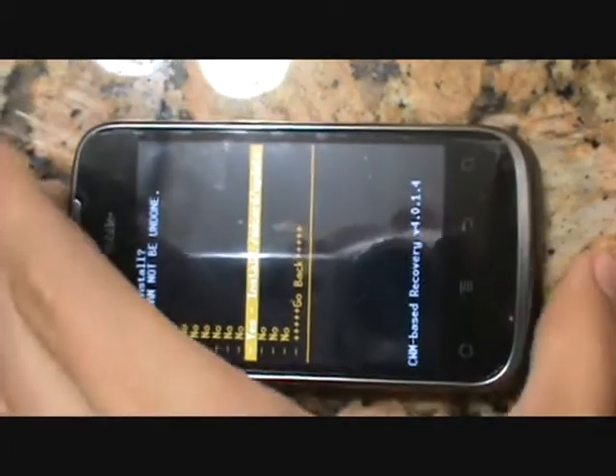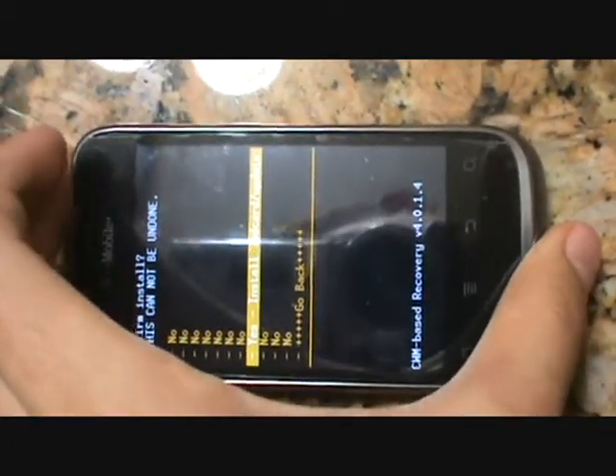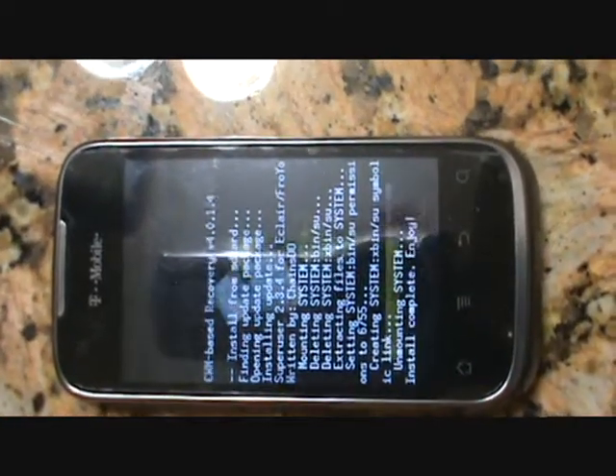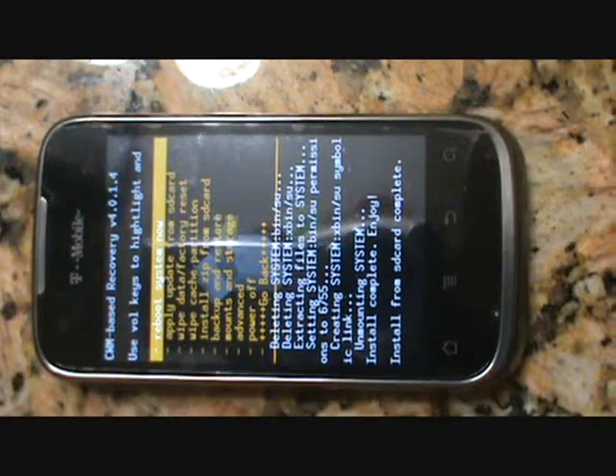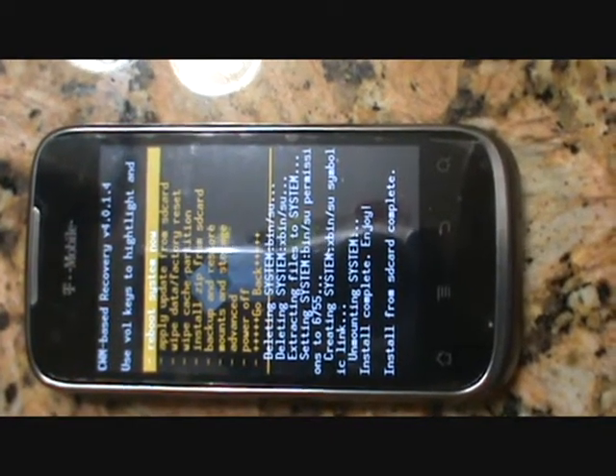And yes, you're going to begin that process. And as you can see, the bottom says 'install from SD card complete.'